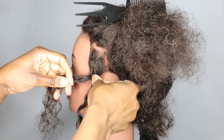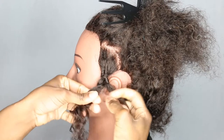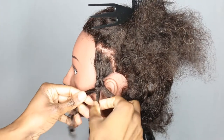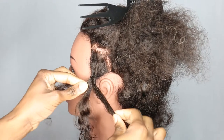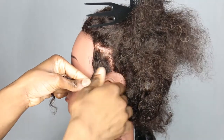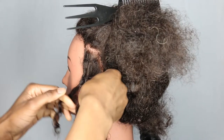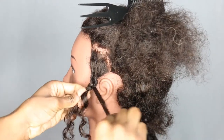Take this first strand again and place it underneath so it ends up in the middle. Then this strand again — place it underneath so it's now in the middle — and then you just keep going. I'm just going to do it slowly so you can see what I'm doing.